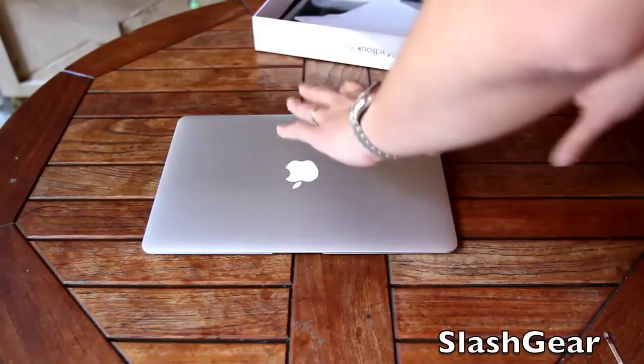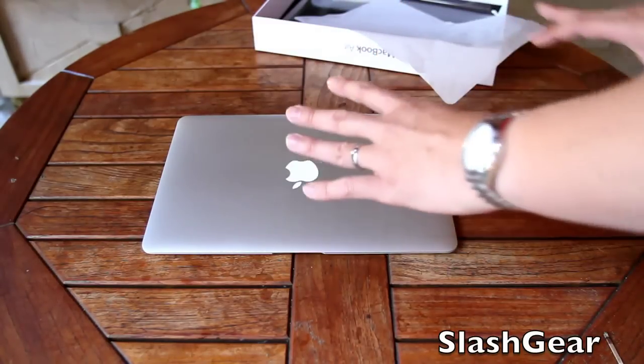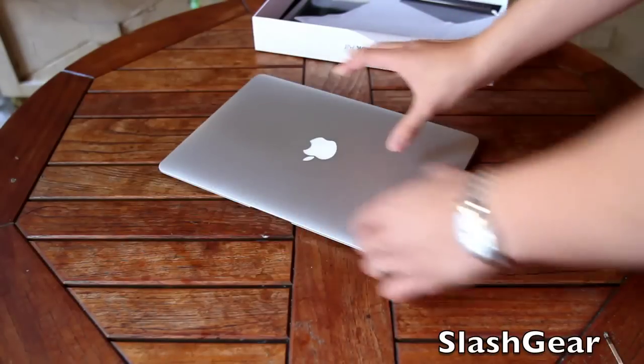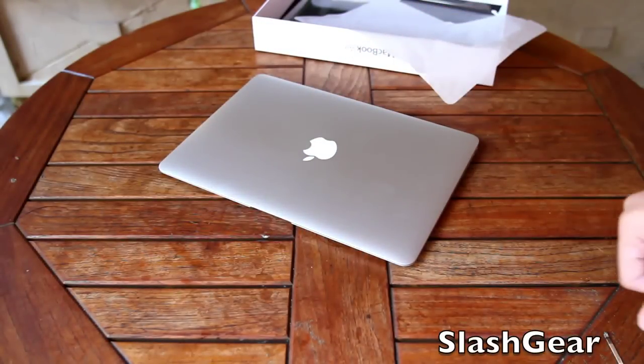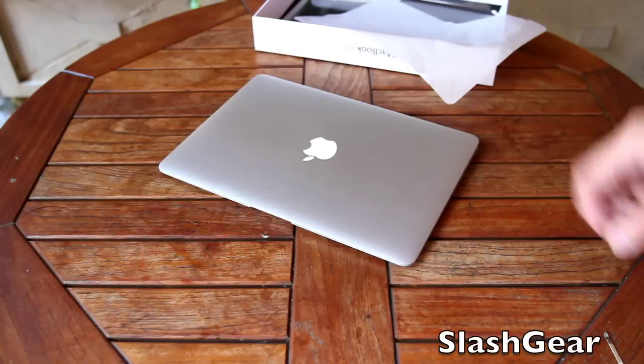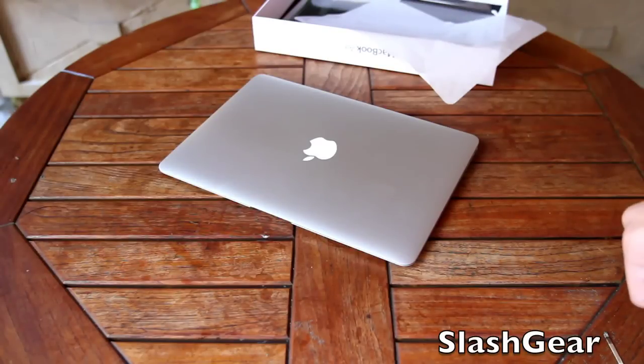I'm going to put this through its paces over the next day or two and do my full review, benchmark and whatnot, and get back with you for a full review on Slash Gear. Thanks for watching and I hope you enjoy this video.